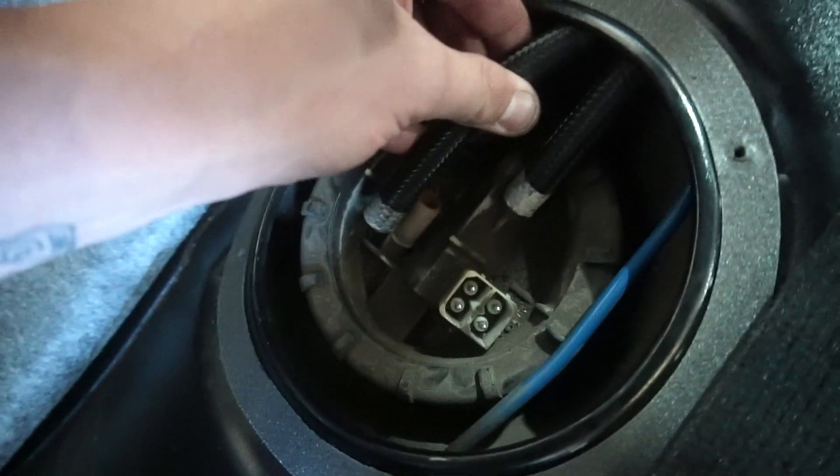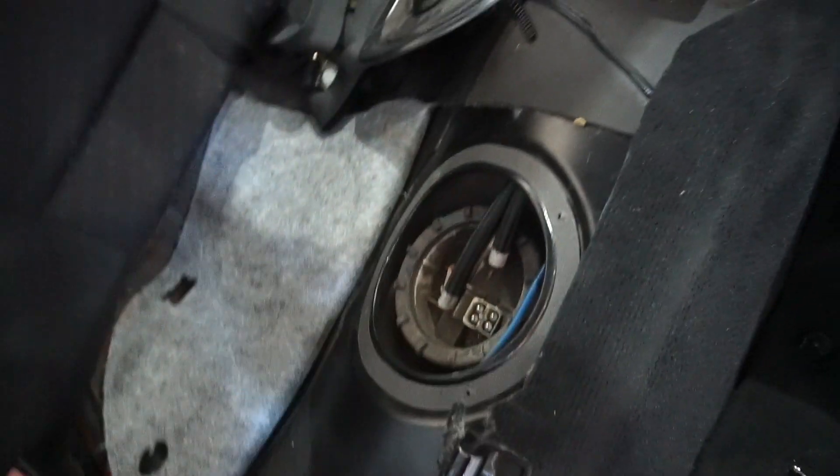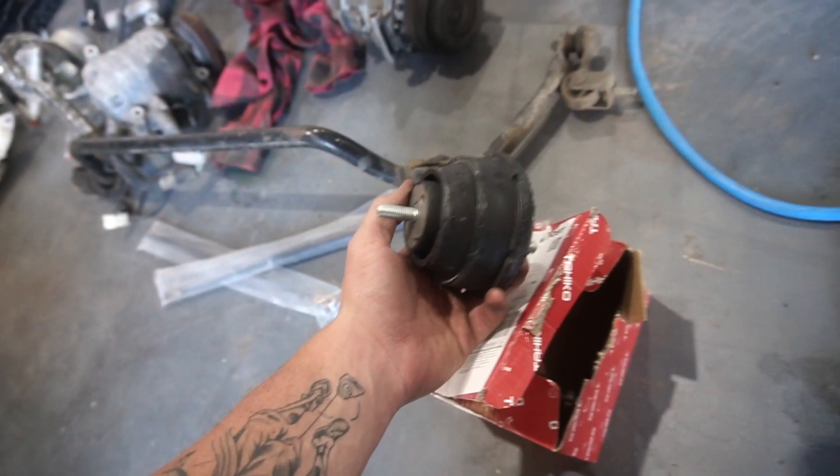Now I just have to hook up these hoses with hose clamps and then I can put the back seat back in. One thing I have to figure out is which hose is which - I didn't take note when I put them in. When I hook it up to the engine I might do it backwards. I'll pull it through a bit and see which one is tighter down there to figure it out.